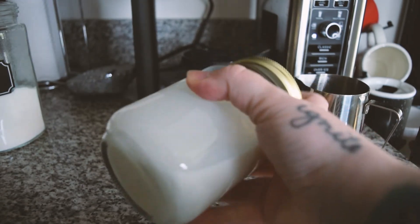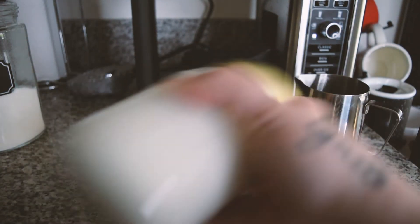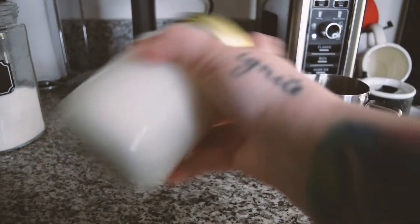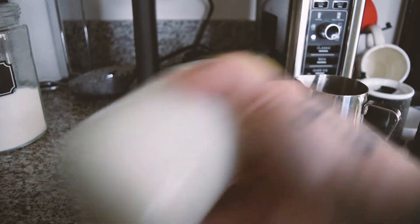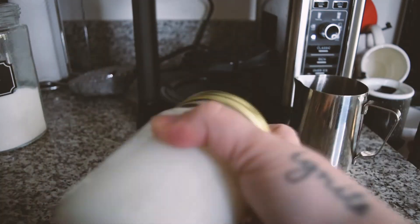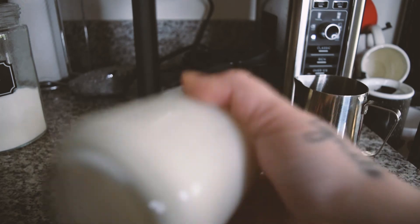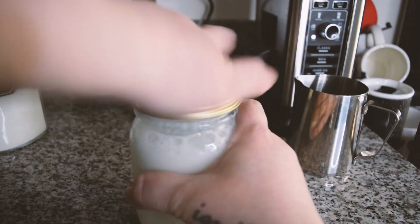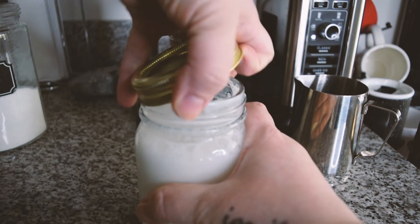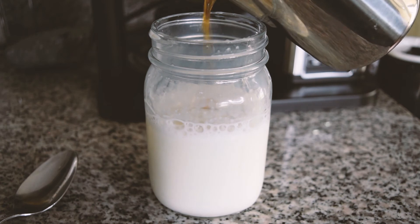You can use the frother that comes with this particular coffee maker because it doesn't heat your coffee — it just froths it up and keeps it at whatever temperature. But just in case you didn't have it, I figured I would show you that you can shake it up to kind of froth it. You definitely have to shake it up more than I did, but I usually don't need it frothy anyway.